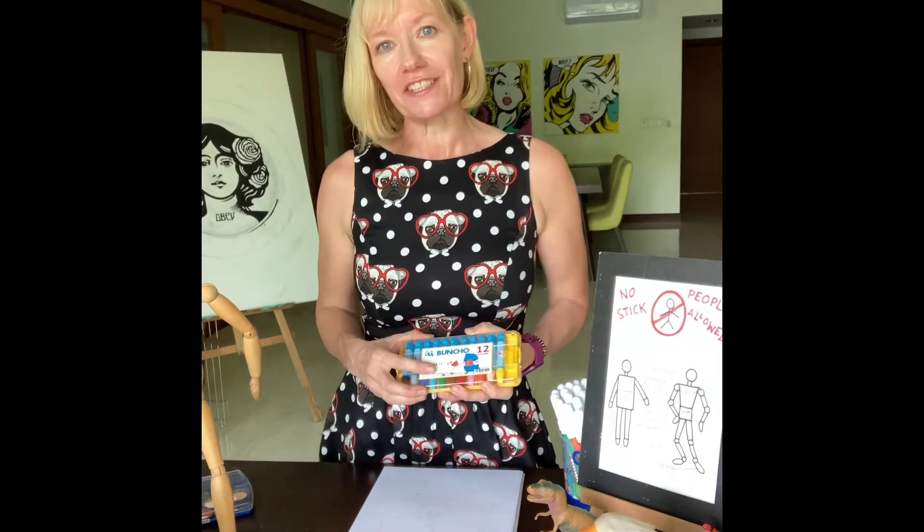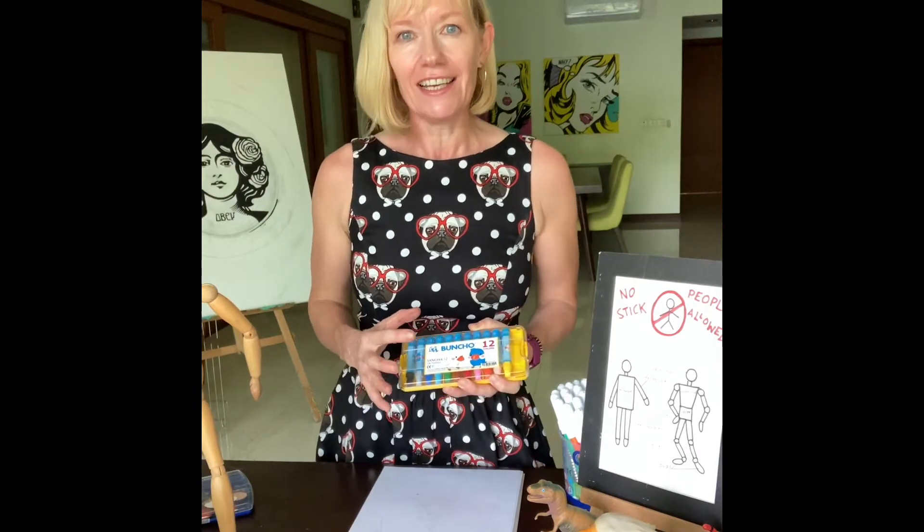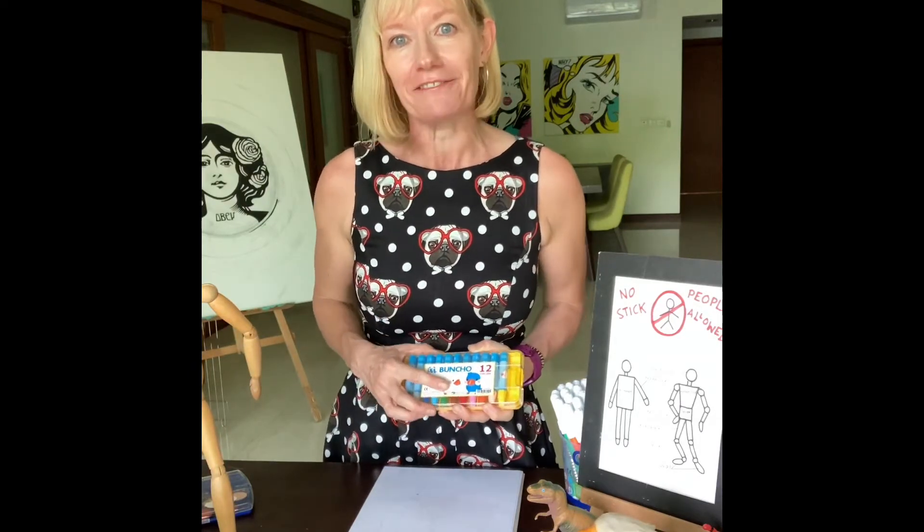For inspiration for today's project I have chosen to do a dragon's eye. Dragons are fabulous to draw because they're make-believe, so you can make them whatever colour or design you like. You can really have fun with it. So let me show you how it's done.